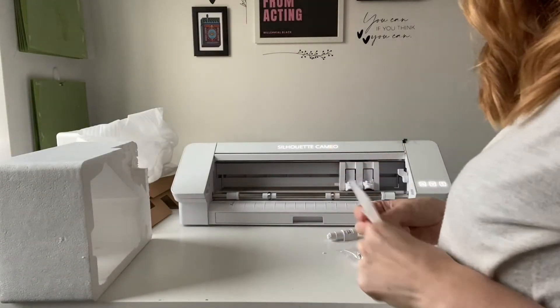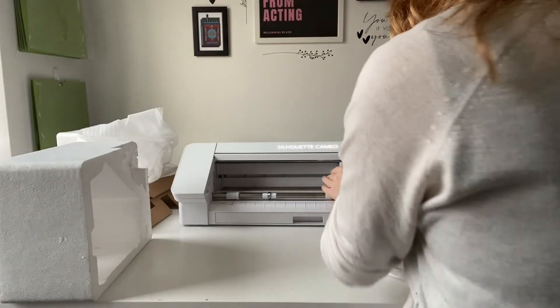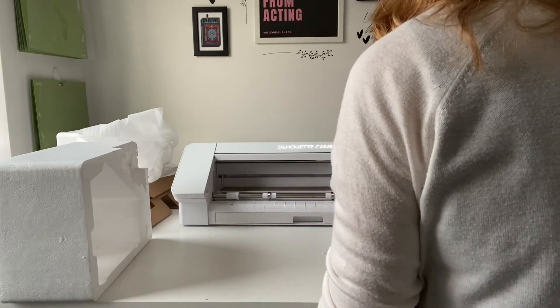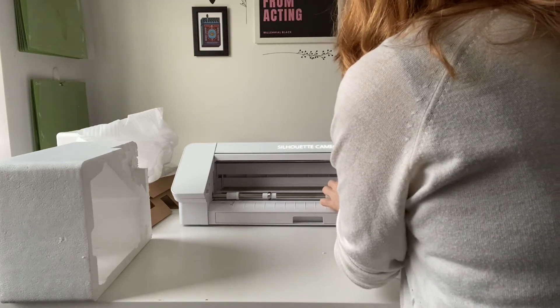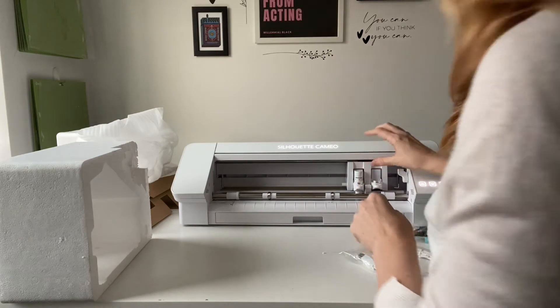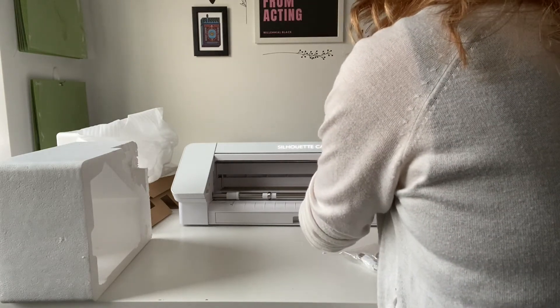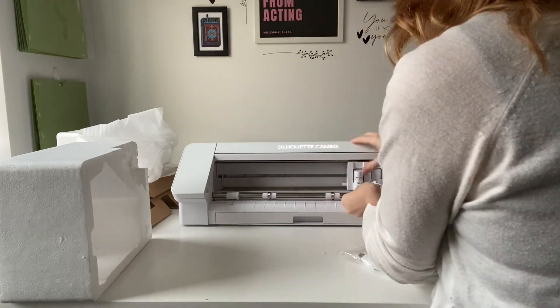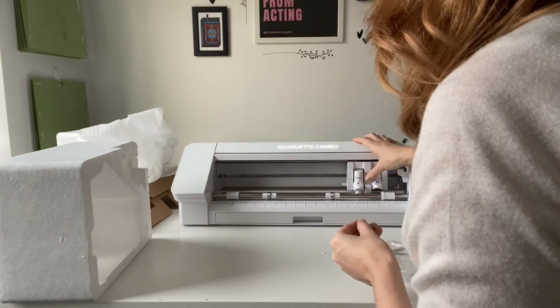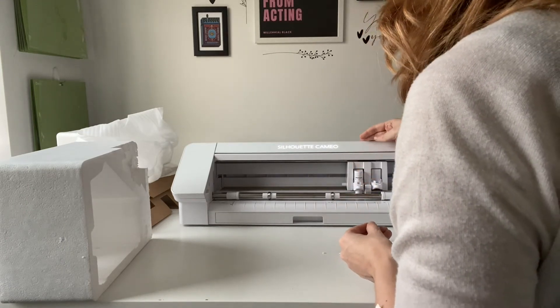To insert the blade, press it in — that actually went in easier than Cricut blades do — and then you push that forward to lock it in, and then that should work fine.